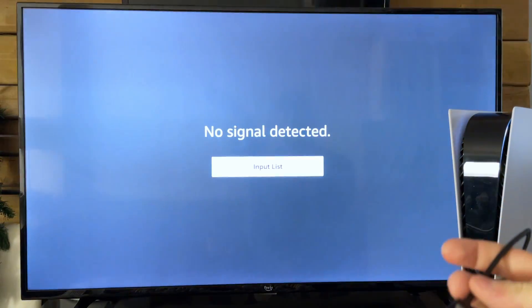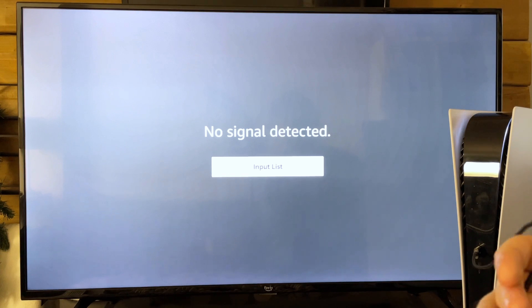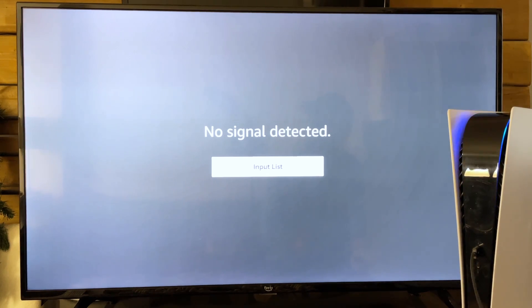Plug the USB cable into the front USB port, and once the PS5 is fully turned off, plug it into your controller because we're going to need it to enter safe mode. Press and hold the power button on your PS5 once it's fully turned off and wait for a beep — it takes about five seconds.